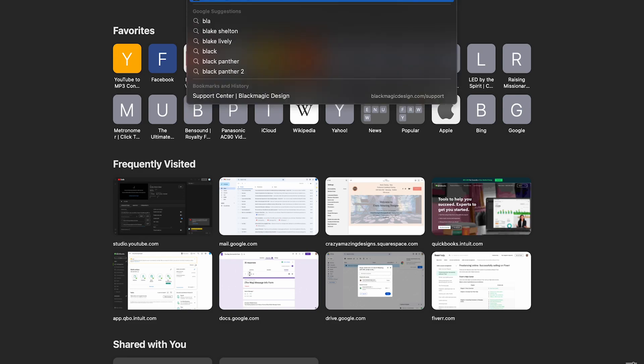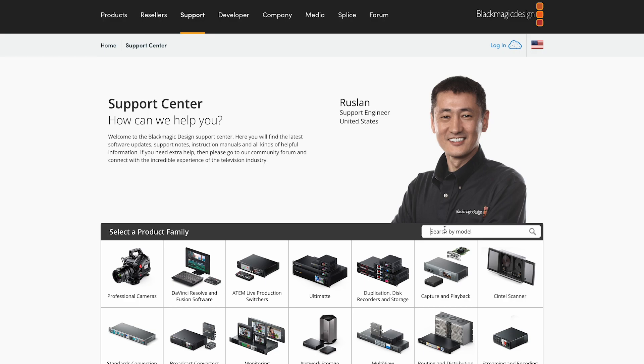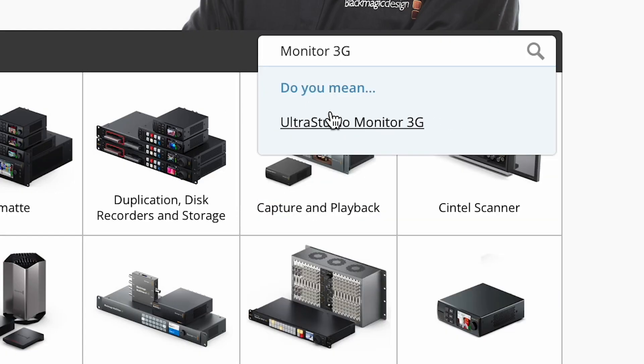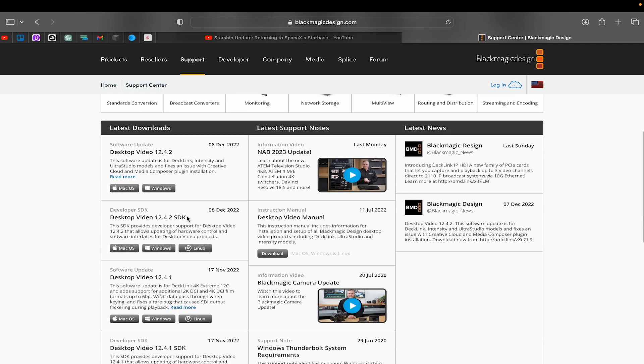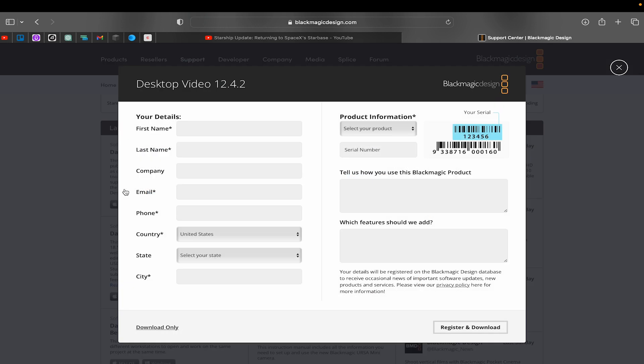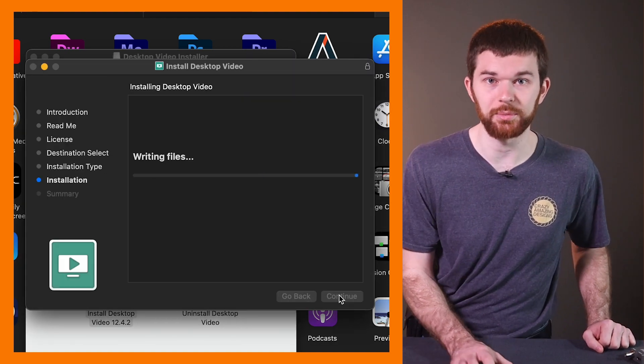Let's open up blackmagic.com, then go to Support. Type in the name of the device in the Search by Model field and click Ultra Studio 3G. Scroll down, and in the left column under Latest Downloads, go ahead and download Desktop Video — whichever version number you're on — not the SDK, but the regular one. Go ahead and register your device if this is your first time downloading the software, or in the bottom left you can just click Download Now if you've already registered. Once it's downloaded, go ahead and install it on your computer.